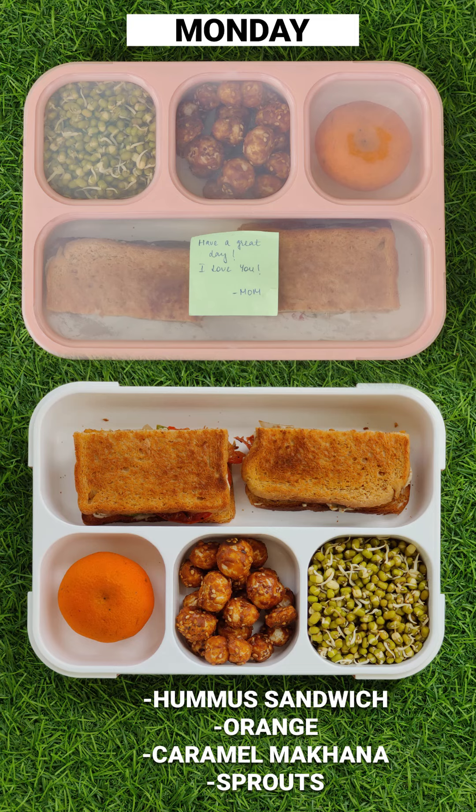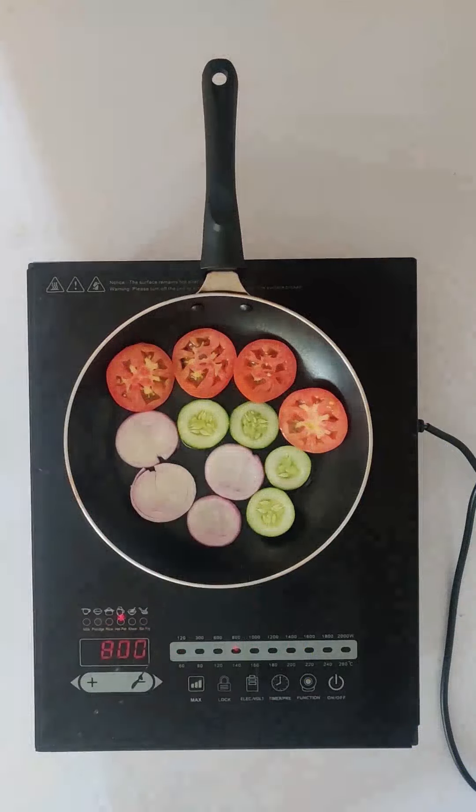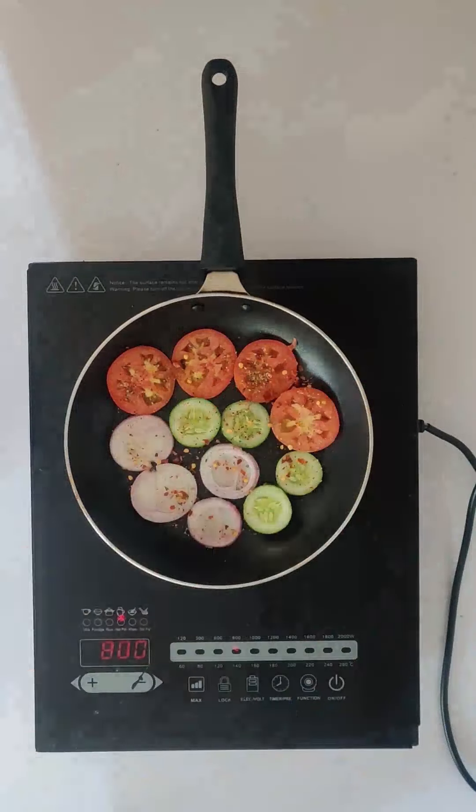Let's make 15 minutes different recipes. In a hot pan we'll add vegetables of choice. We'll grill it with some seasoning: oregano, chili flakes, salt, pepper.